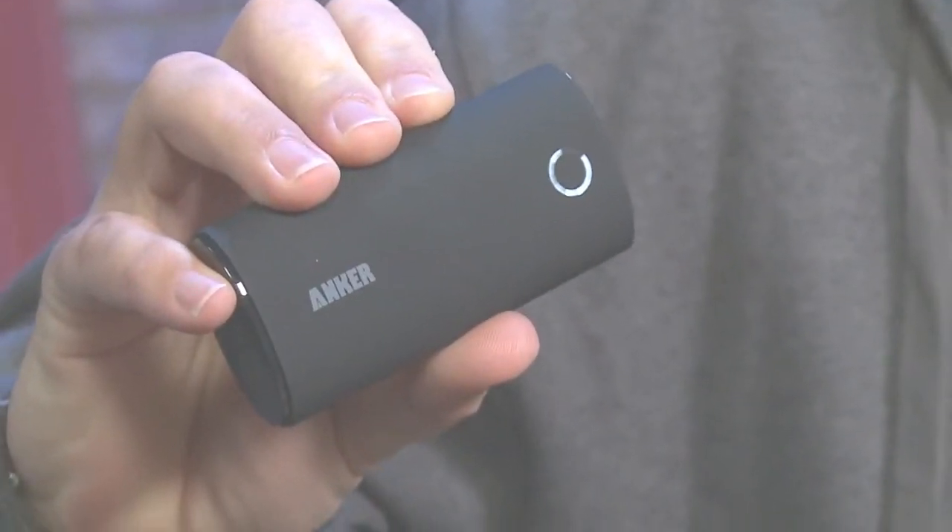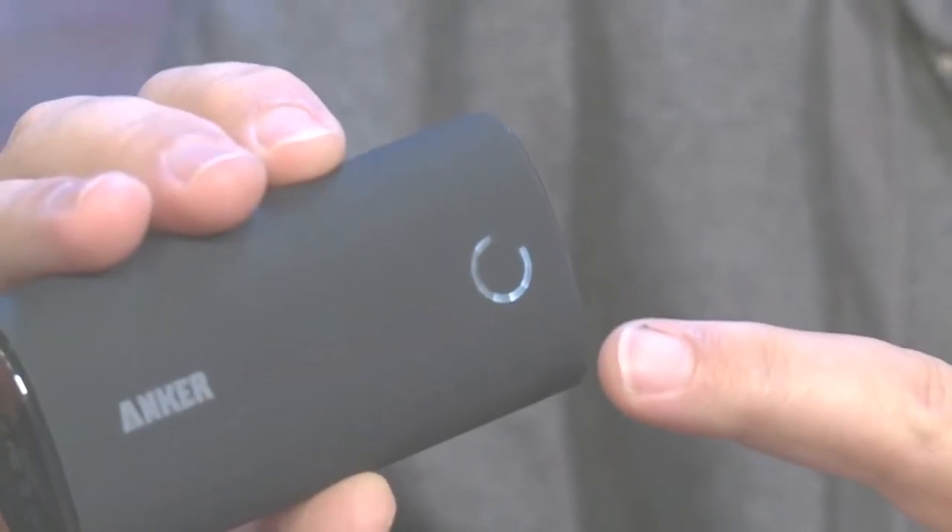One of the things you'll notice right off the bat is it has a really nice charging indicator, or level indicator. All you have to do is shake it and the little indicator comes on and it'll show you exactly what the battery level is.